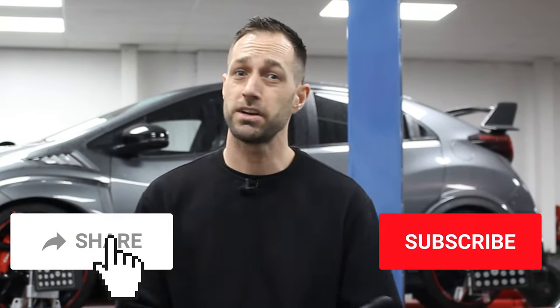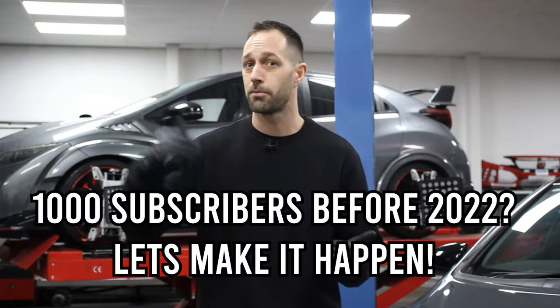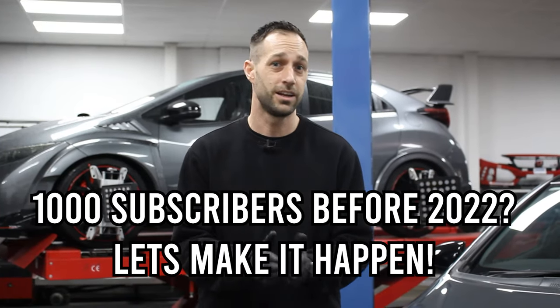One little bit of housekeeping before we get started today. We really want to ask you guys to make sure you're sharing the videos and subscribed. The reason for that is because at the moment, with us being under a thousand subscribers, we have no control over what adverts are put ahead of our videos. We'd really like to see that number grow and bring that content to you guys that little bit sooner. So with that out of the way, let's get back to the wheels.